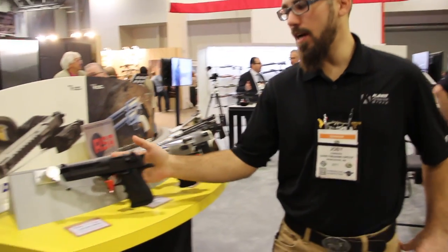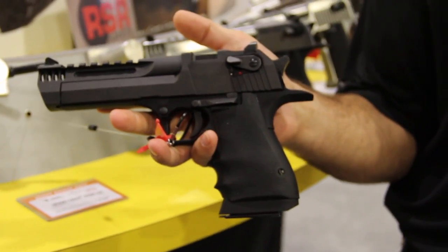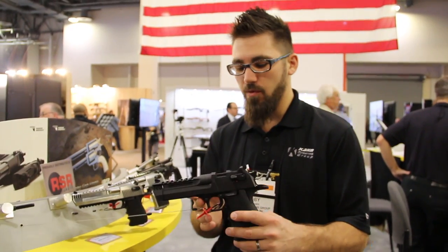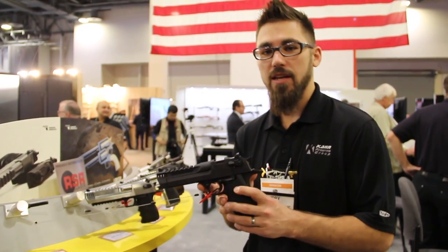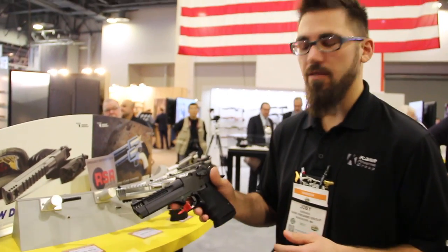Here we've got our new products for 2017. This is our L5 Desert Eagle — our lightweight 5-inch model. It's an inch shorter and about 2 pounds lighter than its counterpart, the 6-inch. The reason we made this particular model is to make it New York legal — we had to get under 50 ounces to get it into New York. New for this year is the .44 Mag; last year we came out with this in .357.